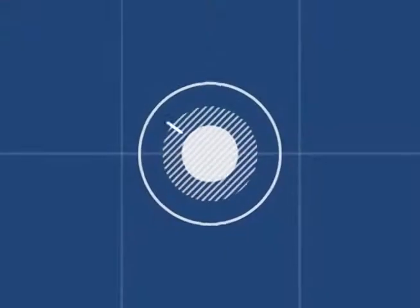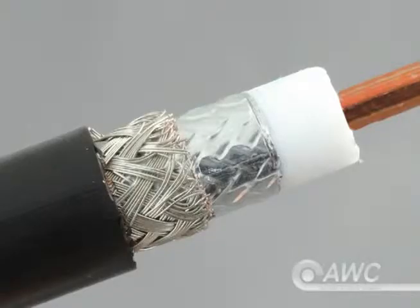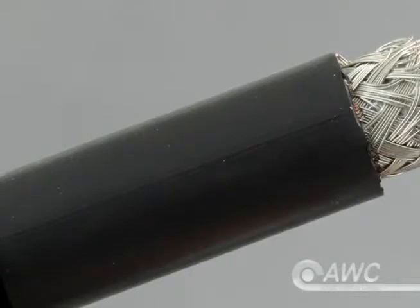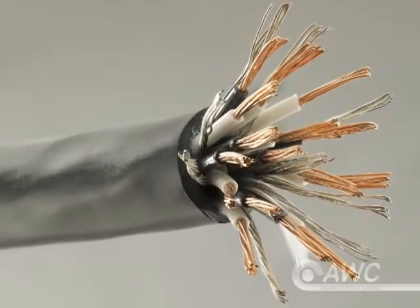Insulation protects the cable from the inside, but jacketing protects the outside. Jackets are the part of the cable we normally see. They provide a second layer of insulation on some single conductor wire, but they're mainly used to group and protect multi-conductor and multi-paired cables. In many cases, they repel environmental threats like water, oil and other hazardous substances.